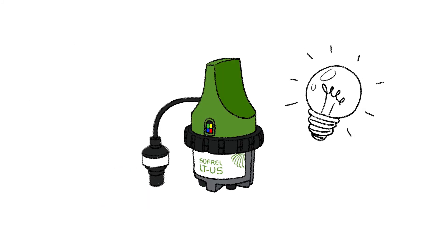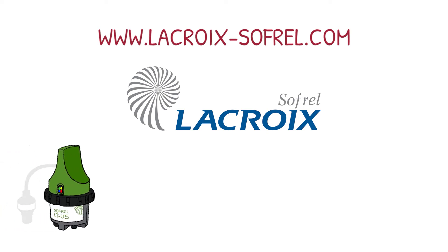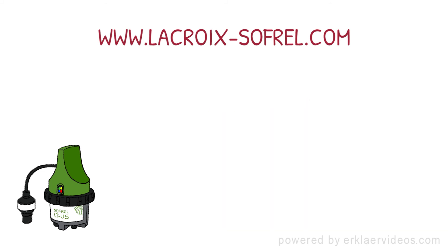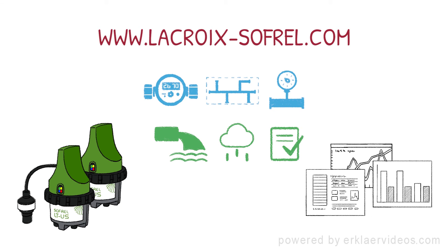How smart is your wastewater network? For more information, please visit www.lacroix-sofrel.com. Sofrel data loggers will also be implemented in the drinking water network. Every year, thousands of Sofrel data loggers worldwide transmit readings about water flow, district metering, pressure, water levels, water quality and much more.